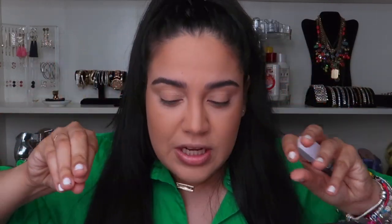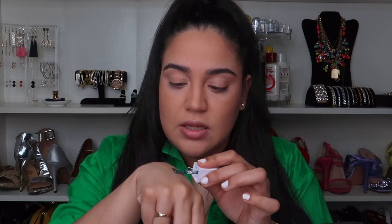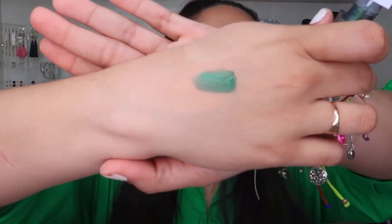Now let's go in with the liquid eyeshadow. I bought two but I lost one, so I just have the green one. I wanted to use this one on the inner corner and the other on the outer, so it looks really cute and greenish — we're wearing green and it's March. The shade is aurora. It's so creamy! I love how it looks. It dries really fast though. Let me do this side so you guys can see.